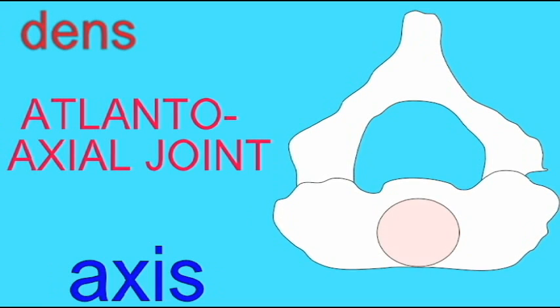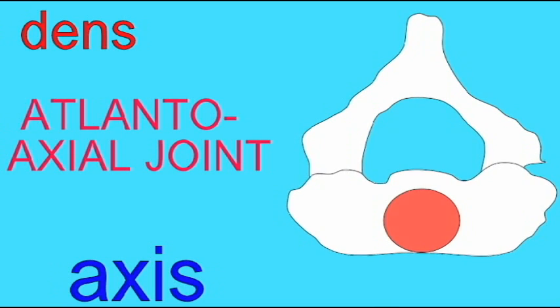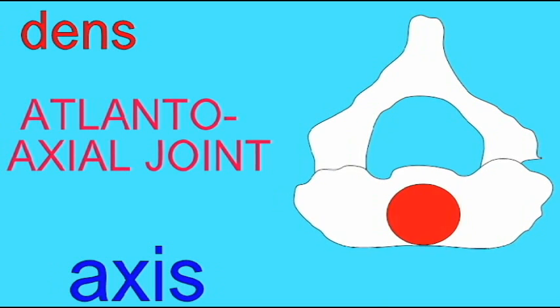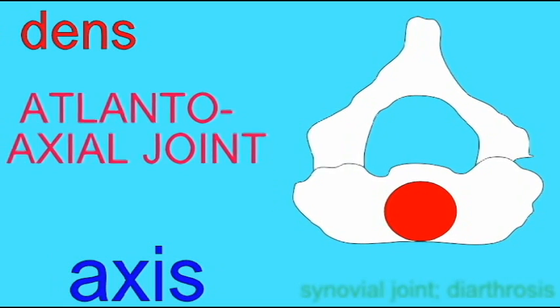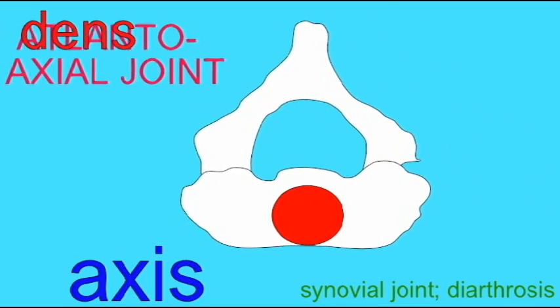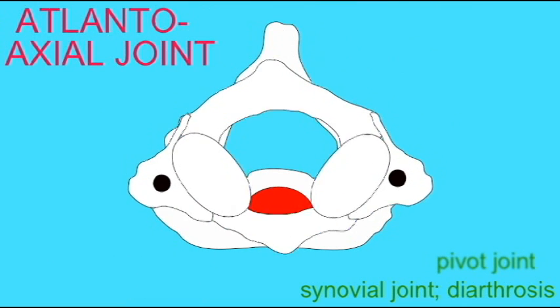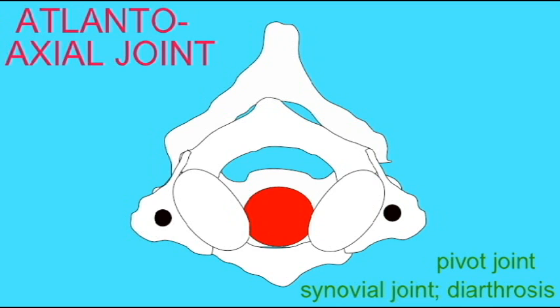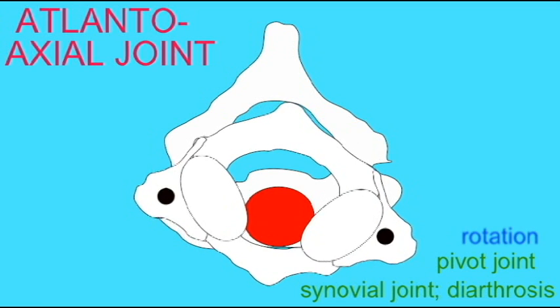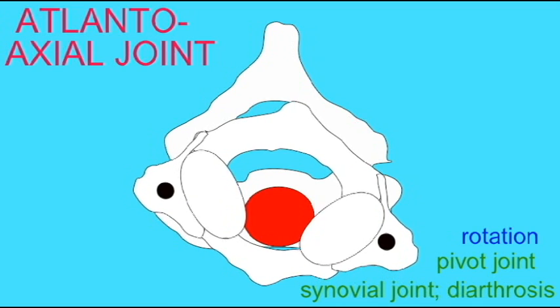The atlantoaxial joint is the joint between the first two cervical vertebrae, which allows us to shake our heads no. The second vertebra, the axis, has a bony process known as the dens or odontoid process. The joint between the dens and the first vertebra, the atlas, is a synovial joint and a diarthrosis because it allows free movement. As a diarthrosis, it is a pivot joint and it allows rotation.